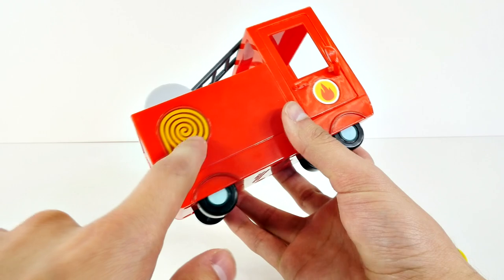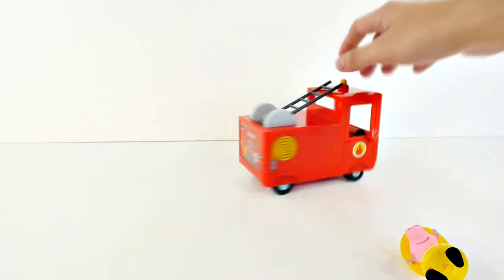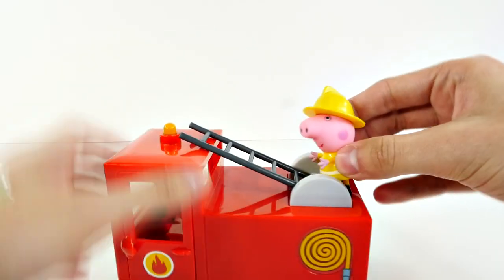We have two hoses, and then two little fire symbols. The wheels are pretty spinny on this one too. It's a pretty good toy. And of course we have the ladder — that's for our little Peppa to climb up.